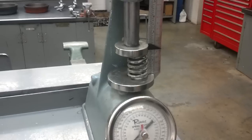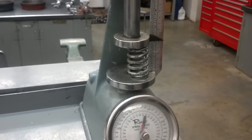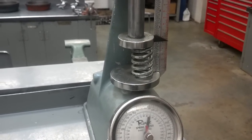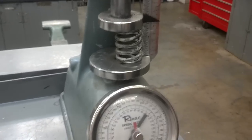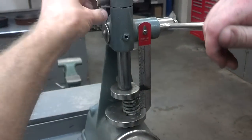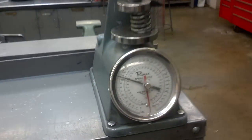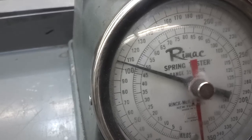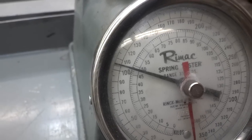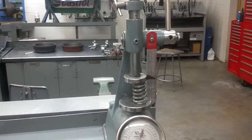And then there is a valve open height. That's also in your specifications, so you find out how far we should compress that valve spring when the valve is opened. When we get it there, again we set the stopper, and we come down and compare that reading. In this case, we're at 105 pounds. Compare that to the specification, and with that stopper set, we can quickly check all of our valve springs.